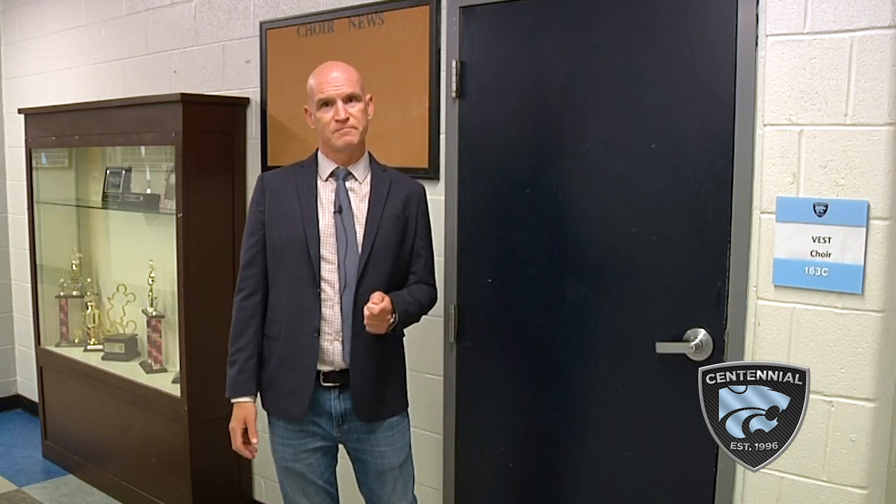Hi, everyone. I'm Jonathan Vest. I'm the director of Choral Activities here at Centennial High School, and I know a lot of you are wondering when we come back in person, what is singing going to look like and how is it going to be safe? Well, I want you to know that here at Centennial High School, we take safety very seriously and we have a plan. Come inside and I'll be happy to show you what we're planning.